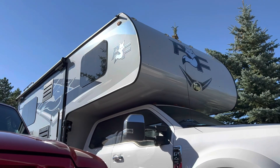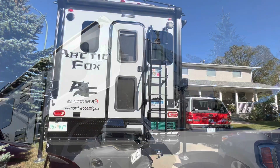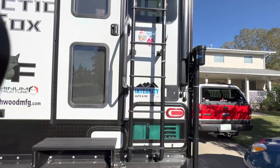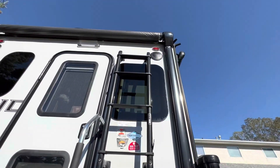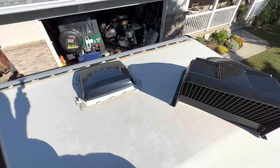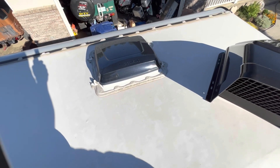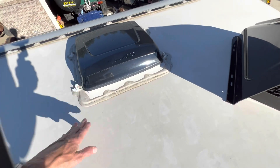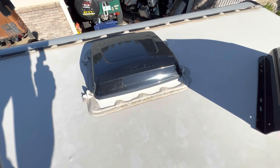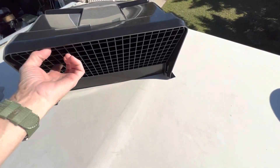I'm not going to show me dragging it up to the roof because I got to crawl up the giant back ladder with this thing in my hand — somehow climb up this ladder with this cover in one hand without breaking my neck. Okay, here we are on top — didn't fall off yet. This is the factory cover that comes on the fan; you're going to leave that on.